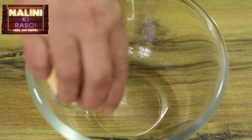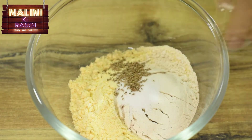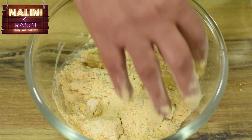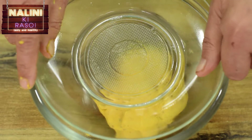To start with, in a bowl we will put maize flour, wheat flour, salt, carom seeds, oregano, turmeric powder and little oil and mix well. Then add little by little water and we will make a soft dough. Now we will cover it and keep it for 10 minutes.